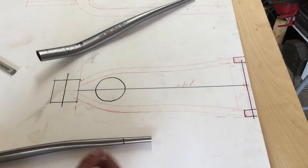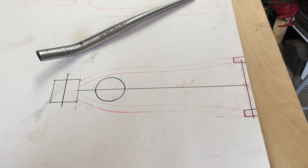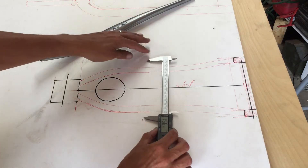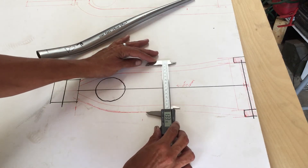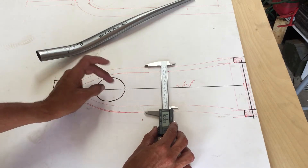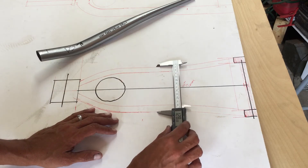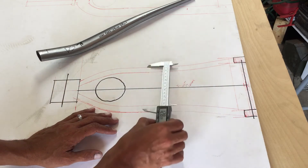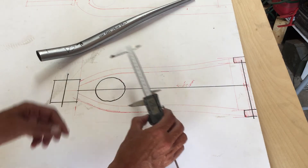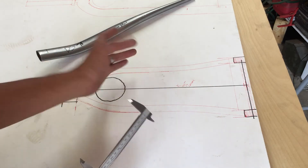Once I got that established, I transferred it over to the full-sized drawing. One other thing I did that I neglected on my last build was getting a definitive width. In addition to tire clearance, I needed clearance for the cranks. On paper it's about 128mm, and my cranks actually measure about 135mm, so that should give me plenty of room — shouldn't be the issue I had on my last frame build.